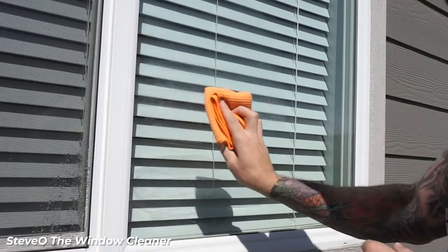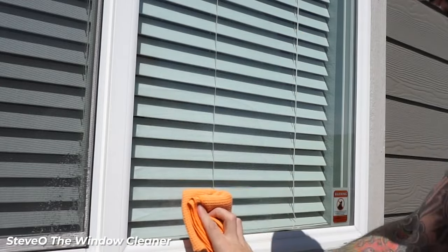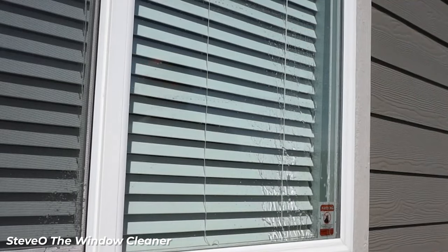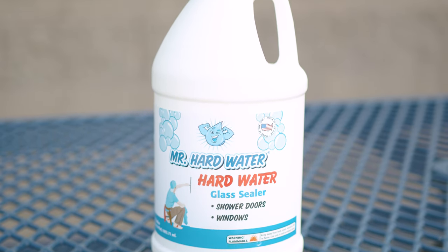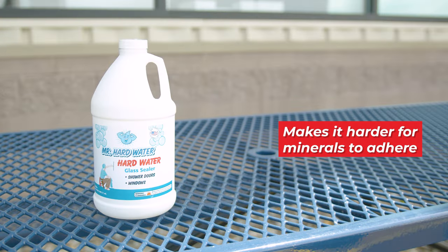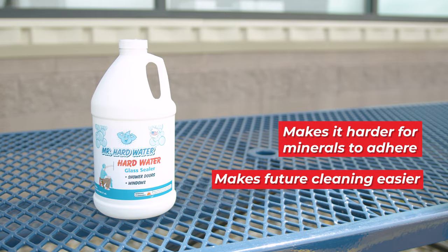Finally, a proactive measure to consider is sealing your customers' windows. This helps slow down the buildup of hard water stains. A product like Mr. Hard Water Protect and Sealant creates a protective barrier on the glass, making it harder for minerals to adhere. This not only keeps windows cleaner for longer, but also makes future cleaning easier.